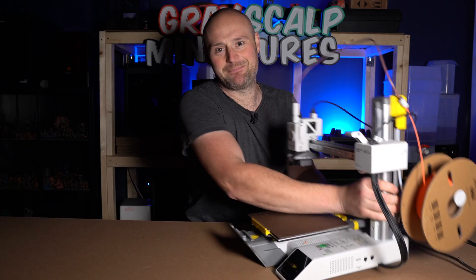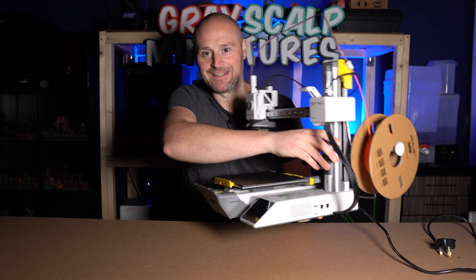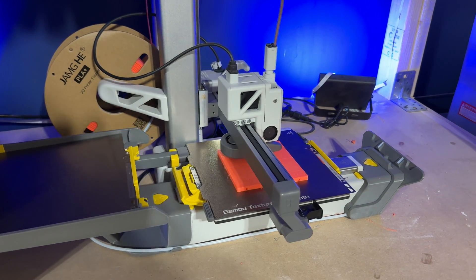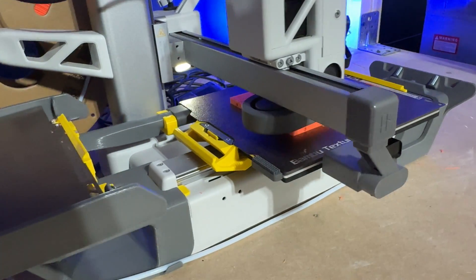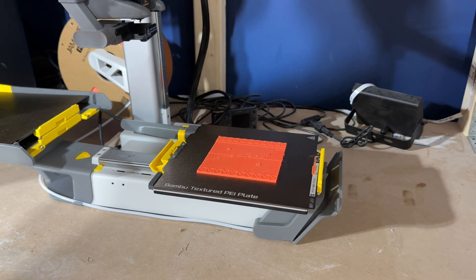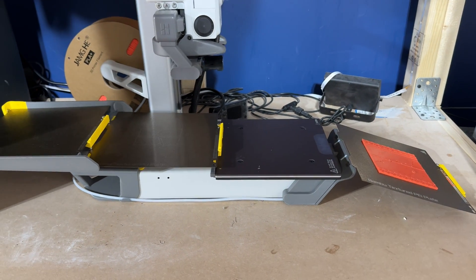This is a Bambu Lab A1 Mini with some extras that you can probably see here, and this is one of the coolest things that I have tested out in a very, very long time. Not so long ago I was contacted by the creator of this mad conveyor belt type mechanism that upgrades your A1 Mini — they saw it in a few of my videos about my Legions Imperialis stuff and thought I could benefit from trying one out. I was like yes, this looks amazing, I want to try it out.